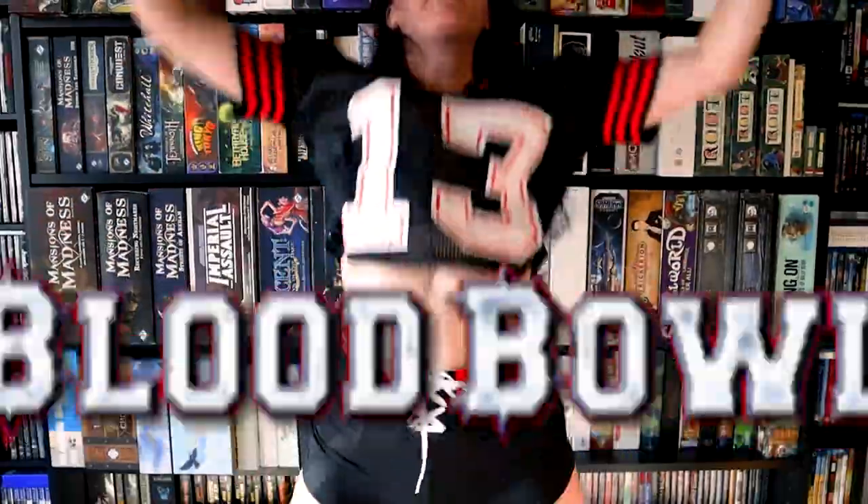Give me a B, give me an L, give me a double O, give me a D, give me a B, O, W, L — Blood Bowl!